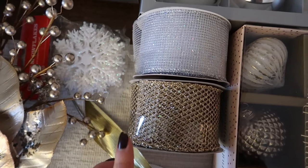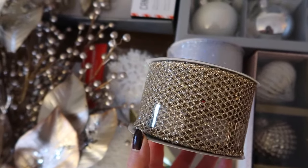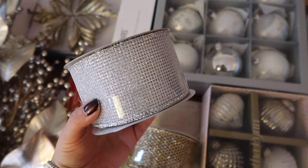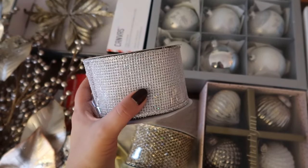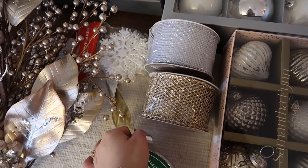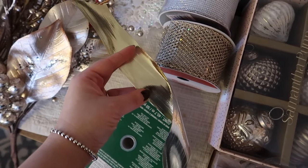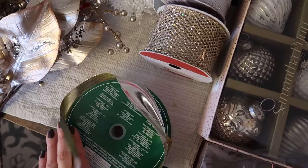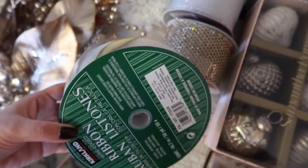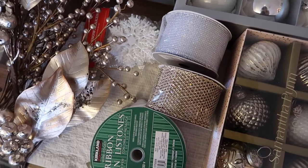Here are our ribbon choices. We have this beautiful gold ribbon that I used on our tree last year, and it looks super beautiful so I'm thinking about using that again. I also have this really nice silver glittery ribbon. So I might do double ribbon or even triple ribbon, because I also have this really nice double-sided ribbon — it's silver on one side and gold on the other side. I actually got this from Costco, which is really amazing.